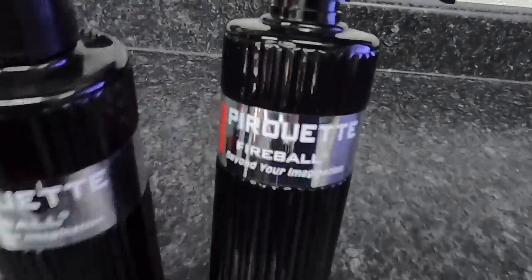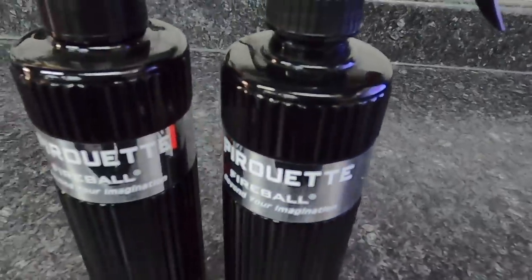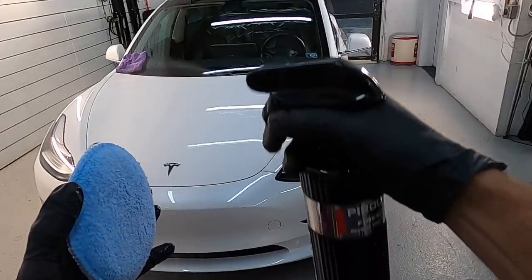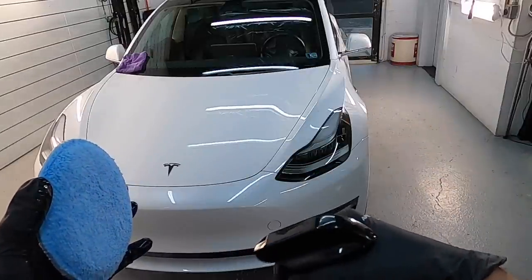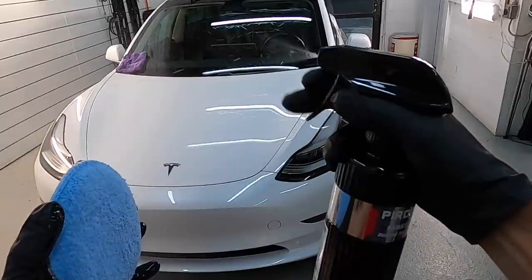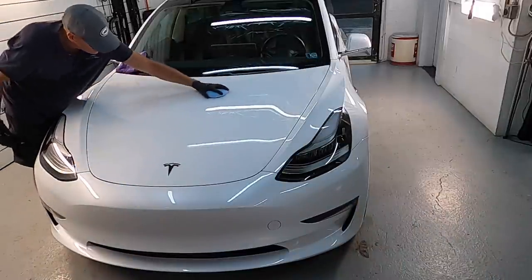Welcome back to the channel. Brian from Apex Detail here for a product review. We're going to start with Fireball Pirouette — their version of an SiO2 water-based ceramic-infused spray sealant. 16 ounces for $34.99.